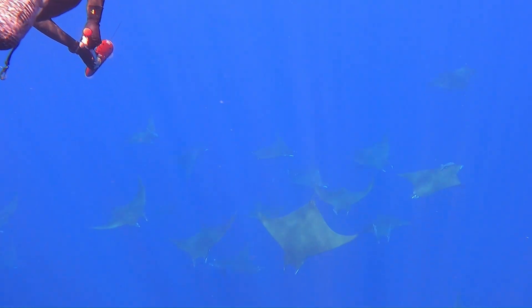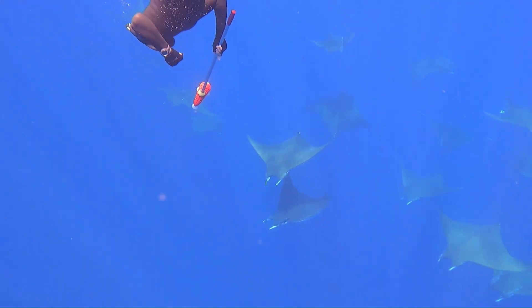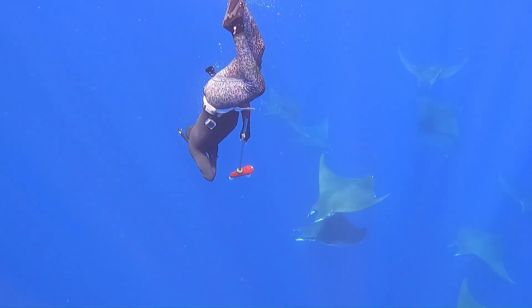The freediver then proceeds to swim down perpendicular to the animal and quickly presses the tag onto the wing, where it sits similarly to the remoras for which it is named.